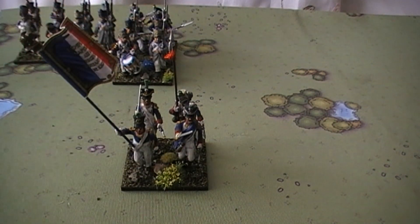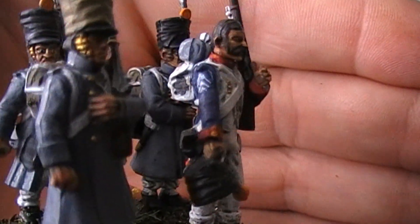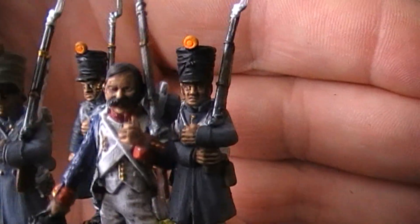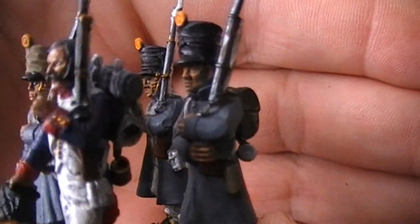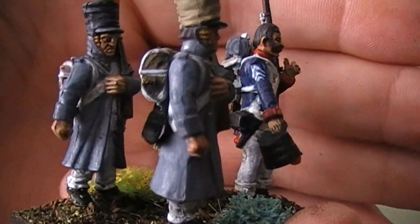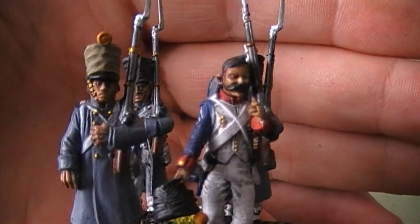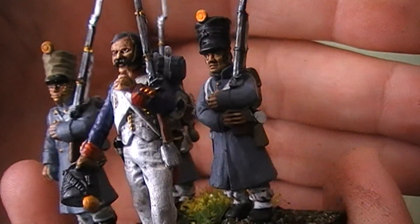Next up the sergeant's stand. Here we have three Warlord guys and a Victrix sergeant. You might recognise this pose from the sergeant I used in my second Swiss, but this time his hat is down rather than up. That's my cat rustling around to the side - she's trying to get out. I think Victrix guys seem to go quite well with the Warlord guys. So that is the sergeant's stand.